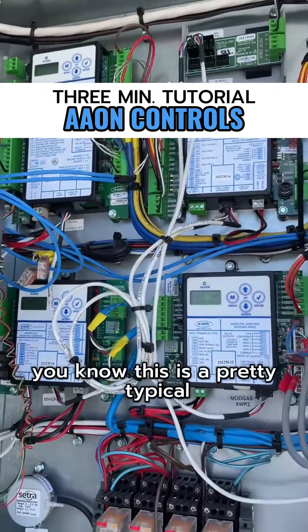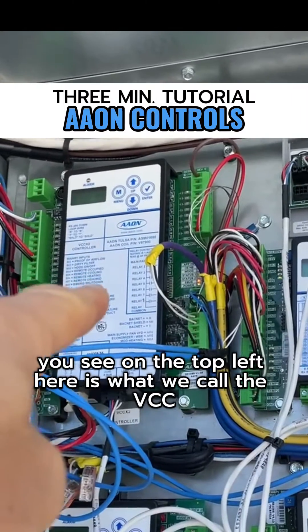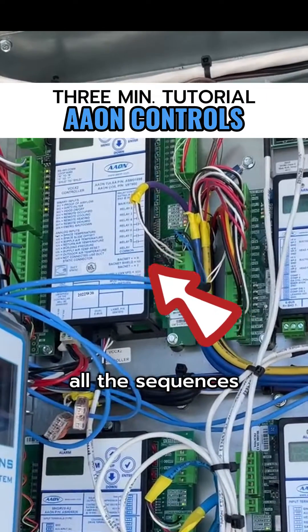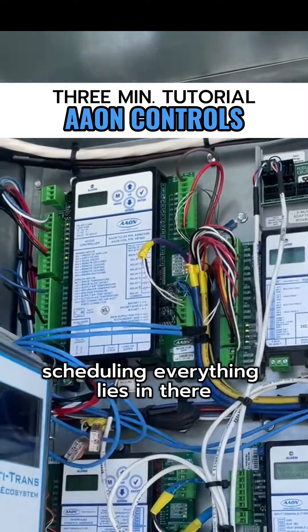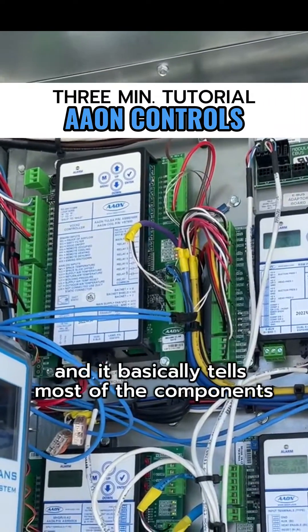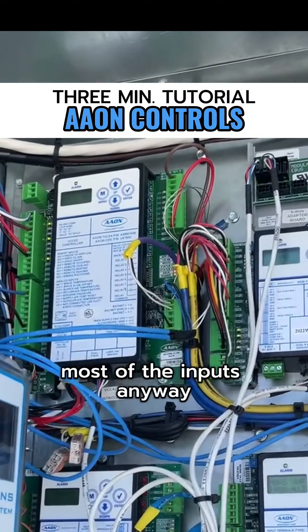From a controller standpoint, this is a pretty typical control strategy for a makeup air unit. On the top left here is what we call the VCC-X2 controller — that's basically the brains of the unit. Everything: all the sequences, all the set points, the time of day scheduling — everything lies in there. It's what's called a configurable controller. You go in and change all the configurations you need to, add the set points, and it basically tells most of the components what to do and takes in all the inputs.